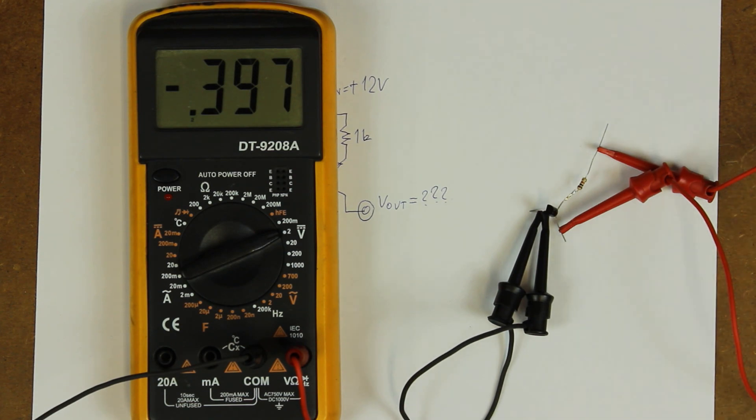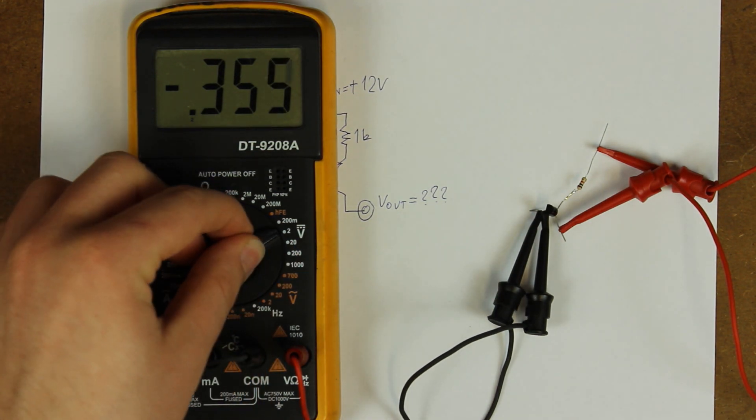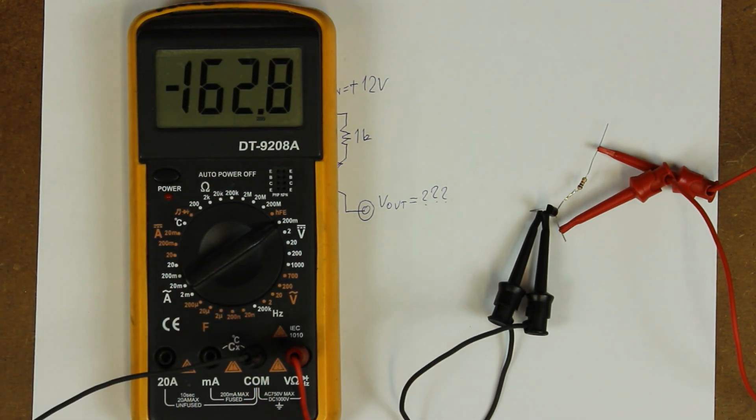Let me give you a hint. I'll try to decrease the supply voltage a bit. As you can see, not much happens for a bit, and then quite a lot happens. At 7 or 8V I'm reading negative 356 millivolts or so, but watch this: when I change the DMM range to 200 millivolts, I only get around negative 163 millivolts — almost 200 millivolts less.